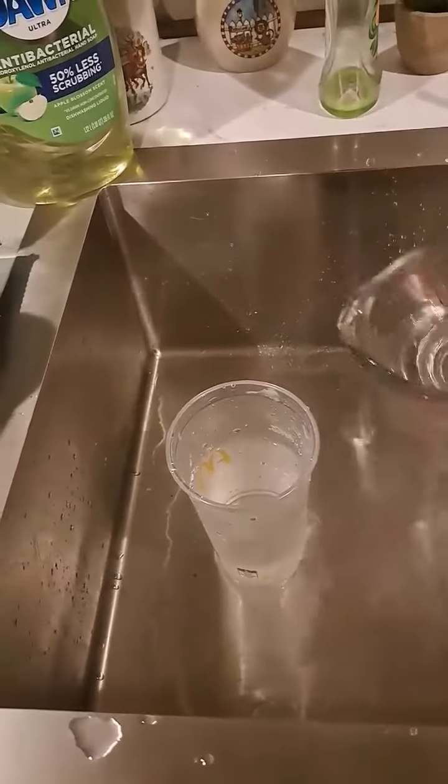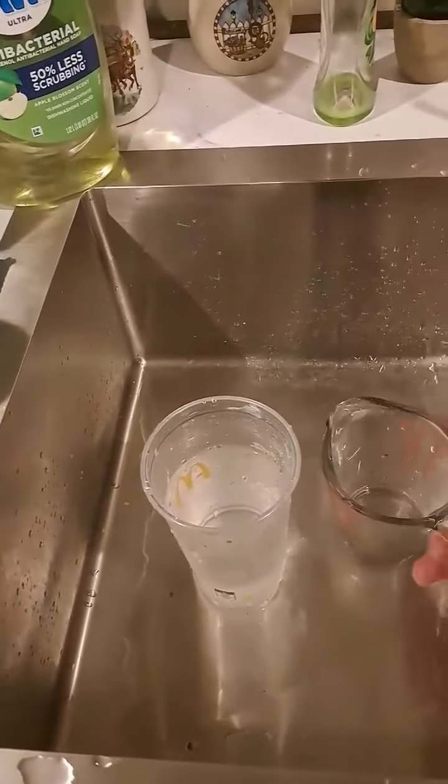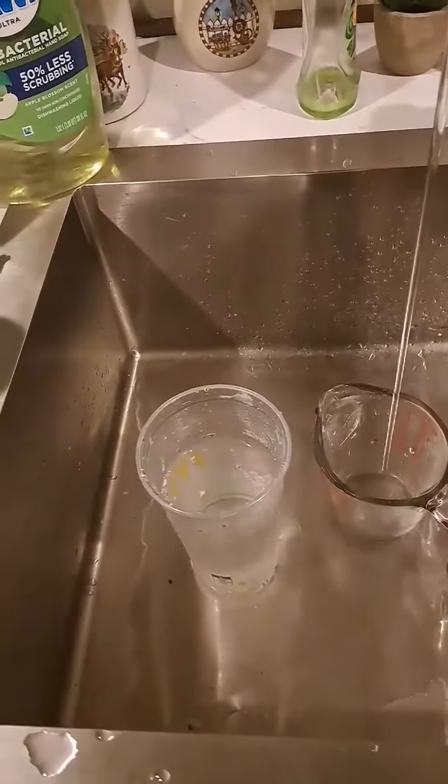Now notice that if we cut the amount of water we pour into the cup to around half, the water level is going to go down.